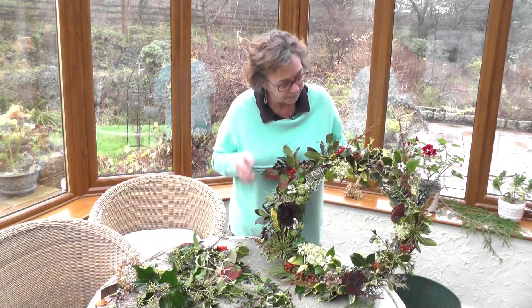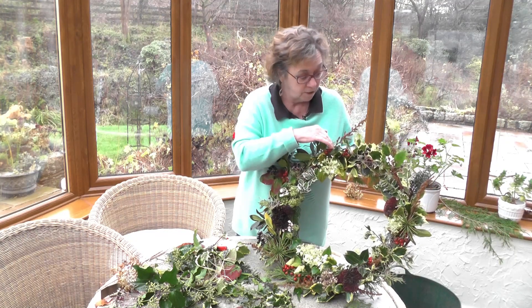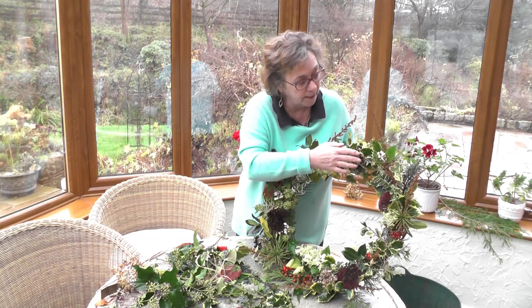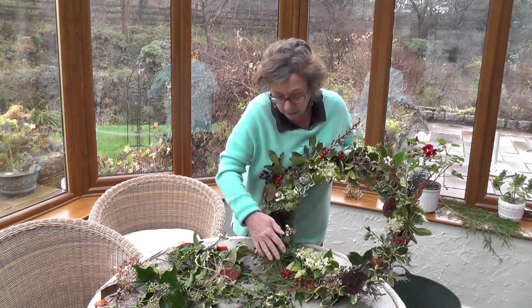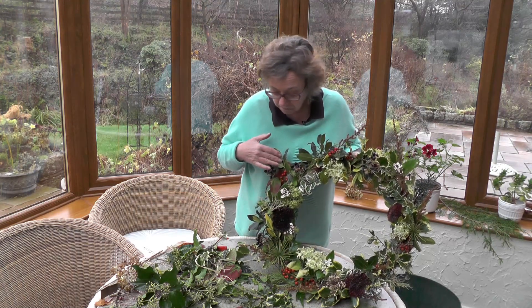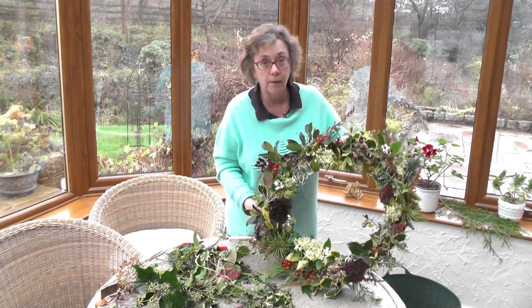But what we've got here is holly, euonymus, hydrangea flower heads, some holly berries, some seed heads, some dried seed heads, some viburnum, some sedums, some agapanthus flower heads, some hypericum, English ivy — anything that you find in the garden that you want to put in it will easily go into this wreath.